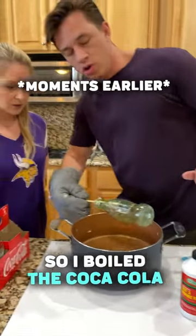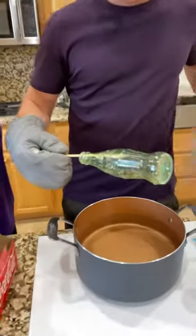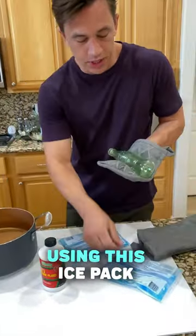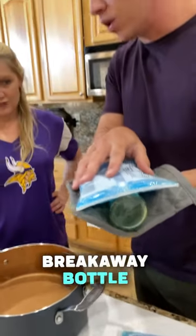I boiled the Coca-Cola bottle in brake fluid and just a little bit of water. Now I'm going to cool it off using this ice pack. This is how you make a breakaway bottle.